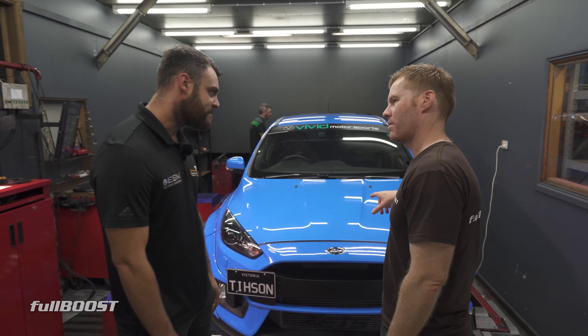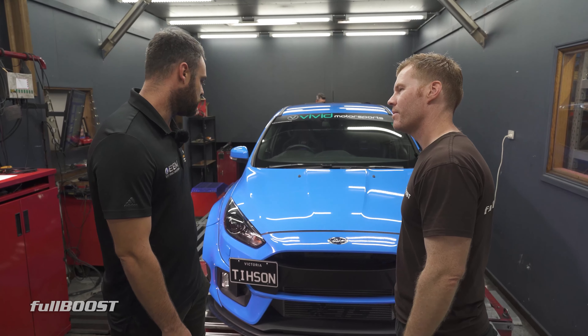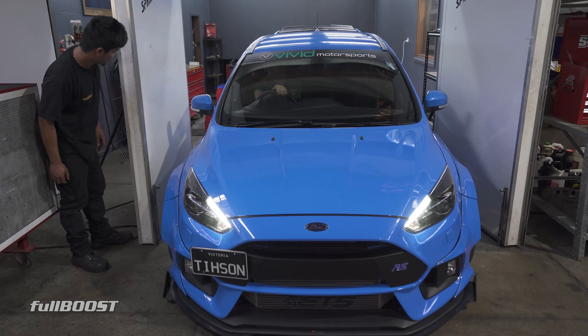What turbo's on this then? So Miantun do a MXR, which is their version of — basically it's similar to a Garrett. Makes it around 300.